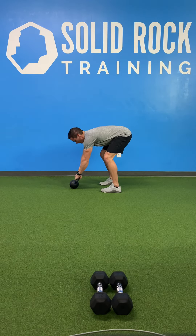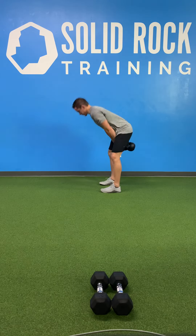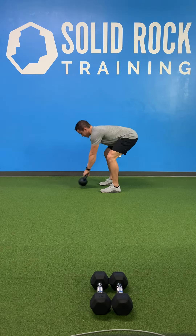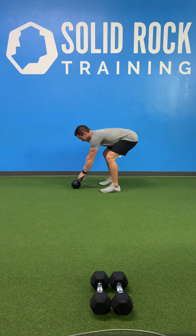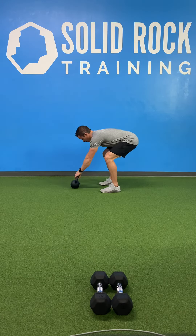Hike it to your groin, stand tall, squeeze those glutes, and park it right back on the ground. Repeat: hike to the groin, back on the ground.